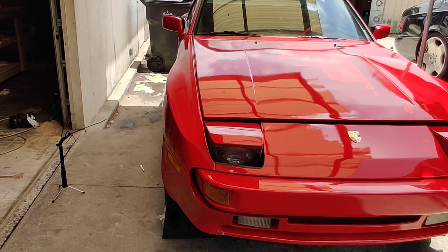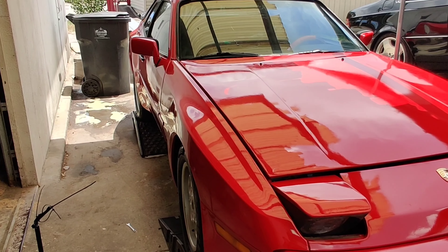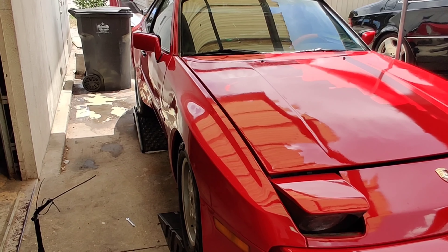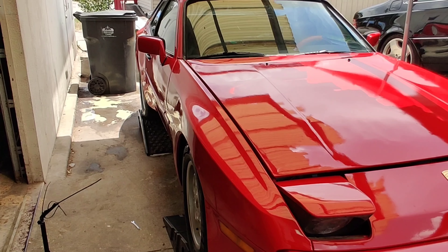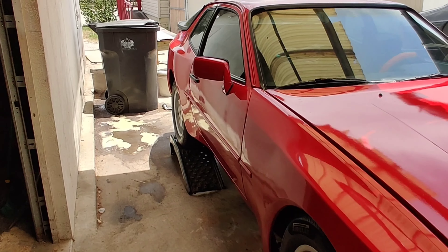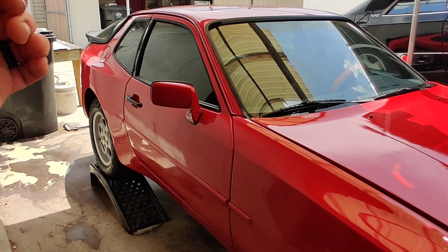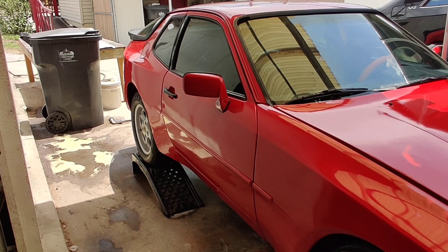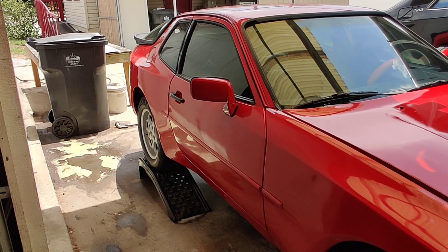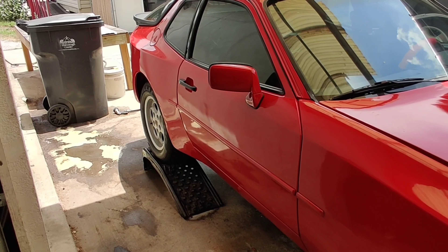Today we're going to do some regular maintenance items that I like to do to all vehicles I get. I typically change out transmission fluid, differential fluid, oil, and coolant. Today we're going to change out transaxle fluid because this Porsche has a transmission located in the rear attached to the differential, so all we have to do is drain out one fluid — and it's quite a bit of fluid.